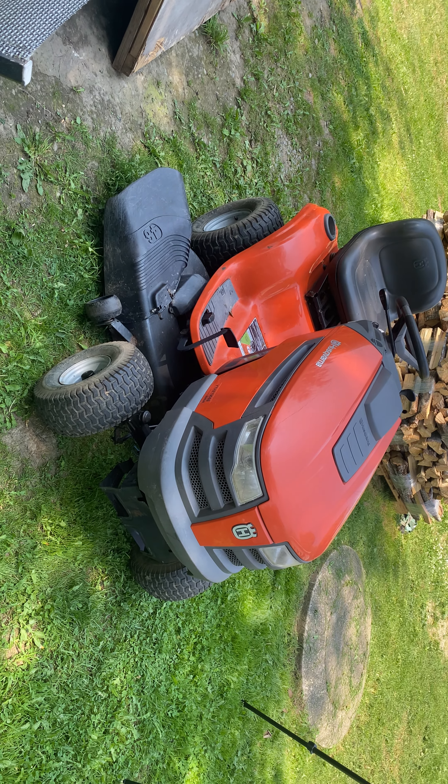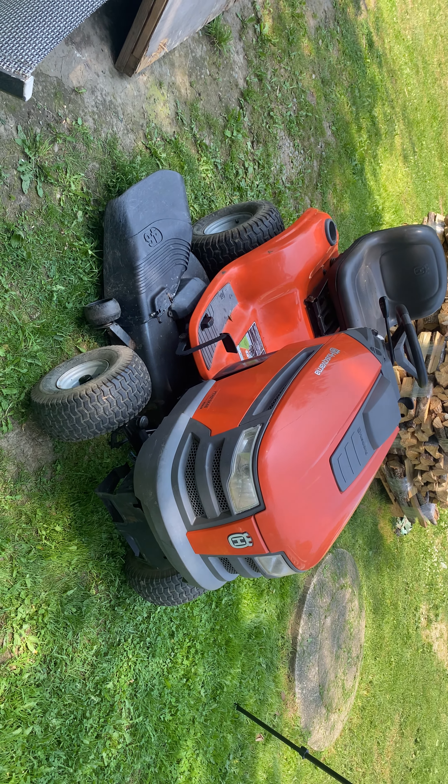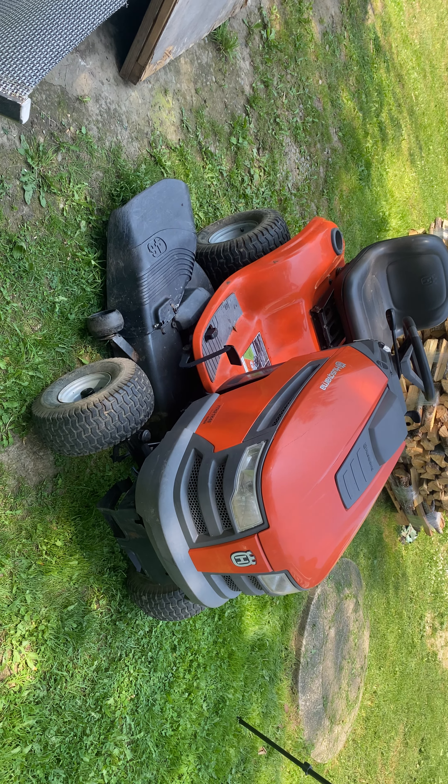Howdy howdy. Today we're going to be going over a little issue. We're going to be showing you what it's doing and then how to fix it.